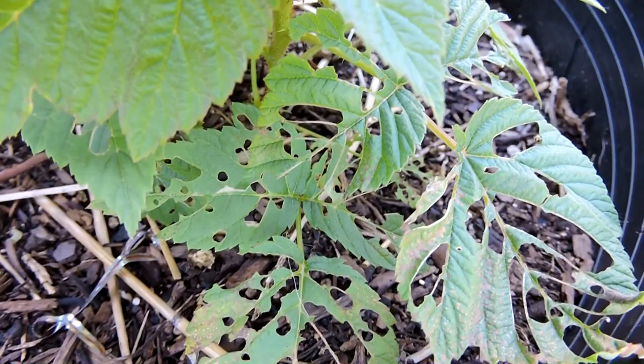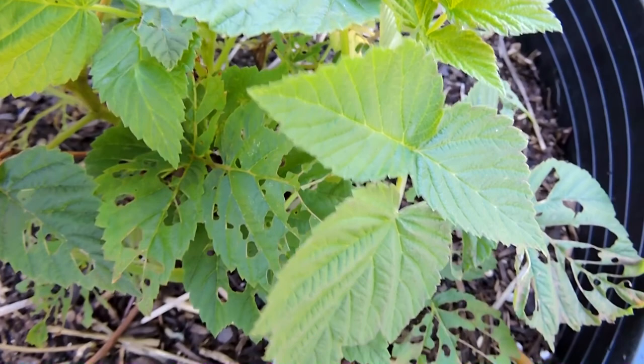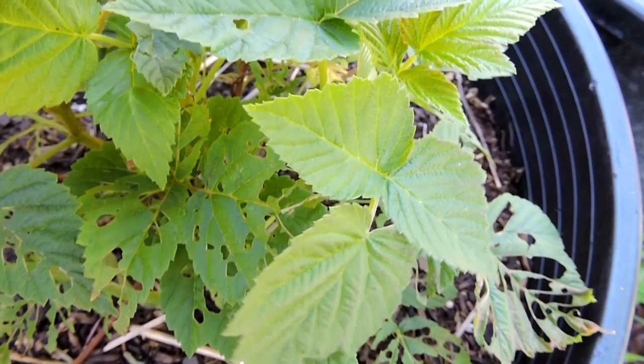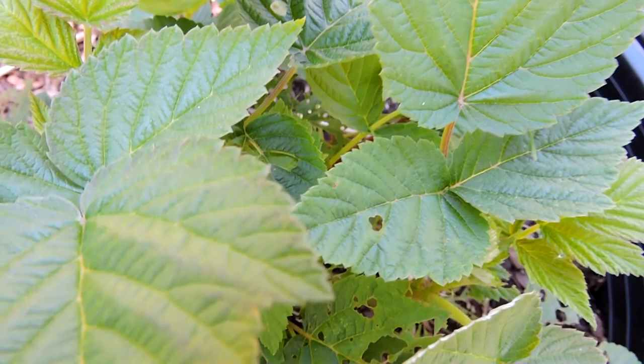We were afraid it was going to damage the foliage. So the other option I went with was BT, which is a natural bacteria that's in the soil. They reproduce it and make it in higher concentrations, and you spray it on the leaves of the plant. It doesn't harm people, you can wash it off. We sprayed all the leaves and as you can see, we have less damage. There's new growth and that's how we know it's working.